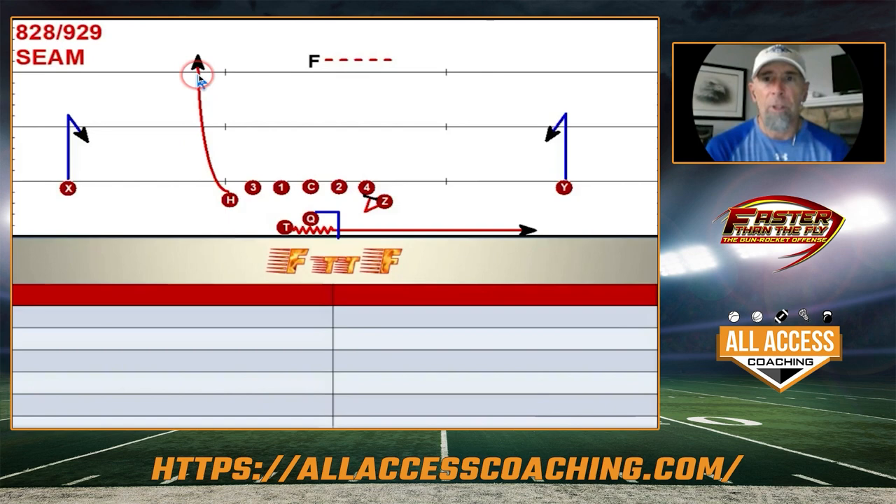Coaches, we like to hit backside seams especially when we see safeties moving with the motion. We'll do this a variety of different ways — with a slot, with a tight end, from different alignments — but basically we're going to have some sort of rocket motion to try to occupy a safety's eyes. It could be a single high safety that's moving, creating one-on-one with an outside linebacker.